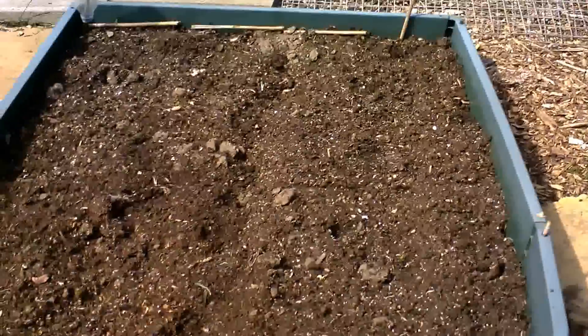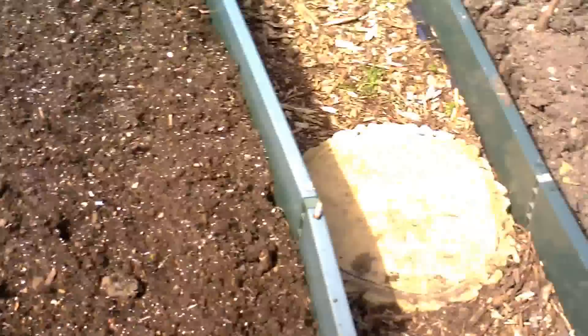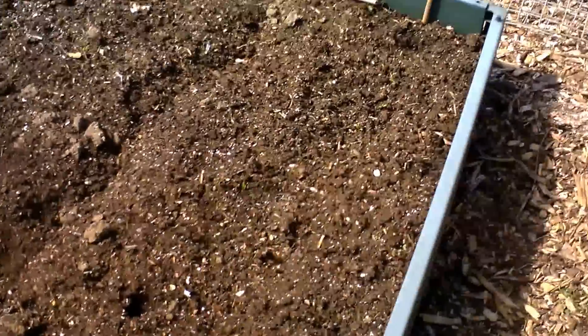This is my parsnips — I put some parsnips in a row, just one row, just to see how they come up. And they are actually coming up. I don't know if you can see them there.